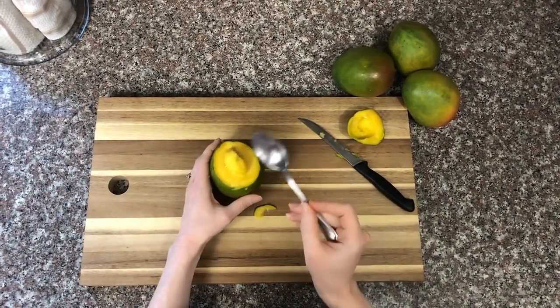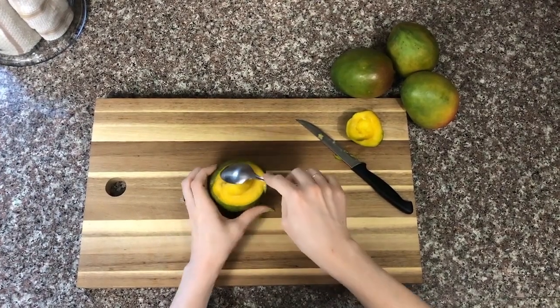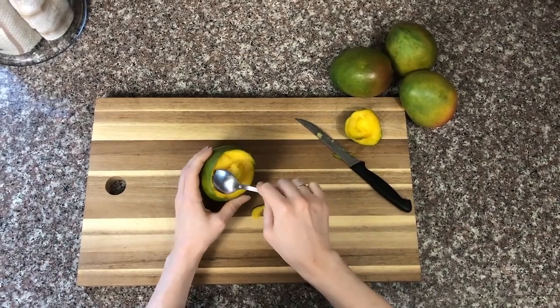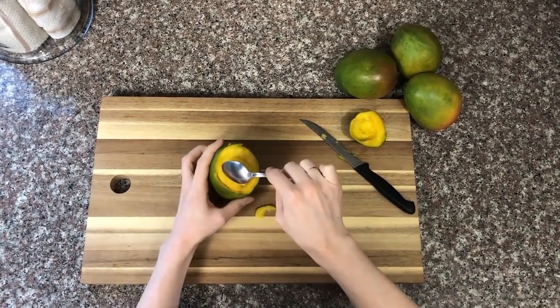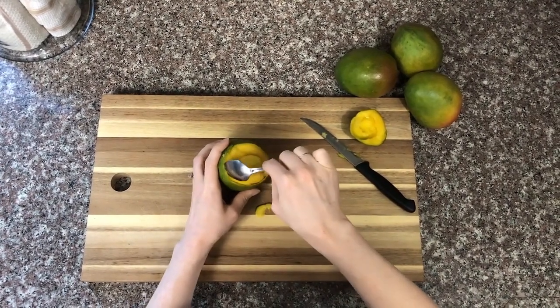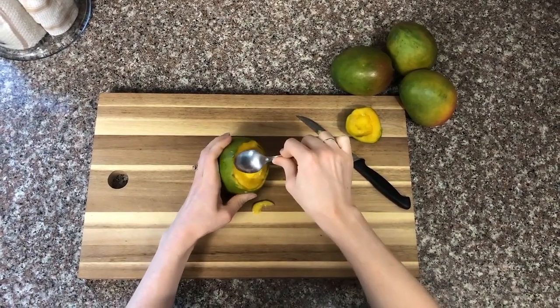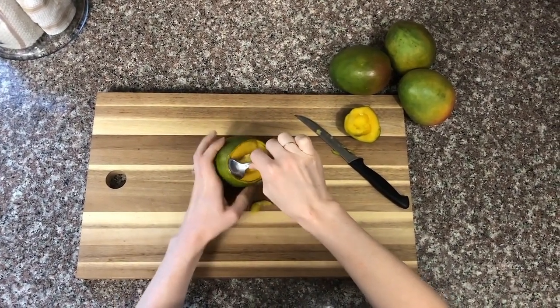Once you're done with the small part, you can do the same with the large end. What I would suggest is that first you grab your spoon and slip it in under the skin, right between the skin and the flesh where they meet. Push it all the way around until you've gotten through the whole edge. This is going to make it significantly easier for you to eat the flesh and spoon it out.